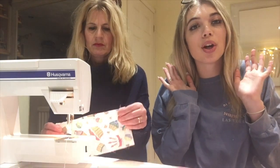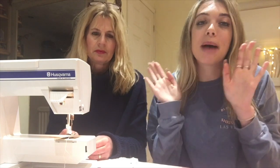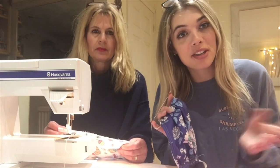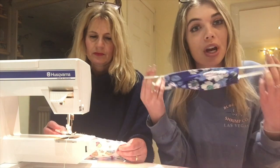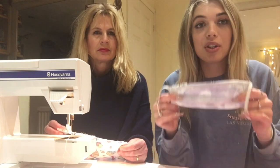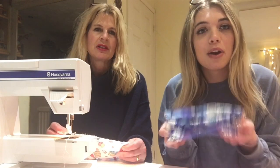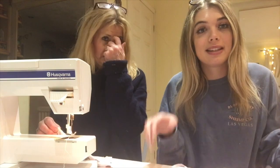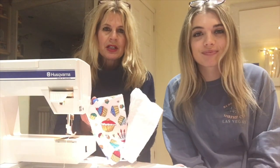Hi guys, I've just come back from revising for my degree. Now I'm at the table with mum, and she is going to show me and you guys at home how to make one of these masks to stop the spread of coronavirus. We do have to say they're not medically filtered — they're just to help stop germs — but this is how you can make them at home.